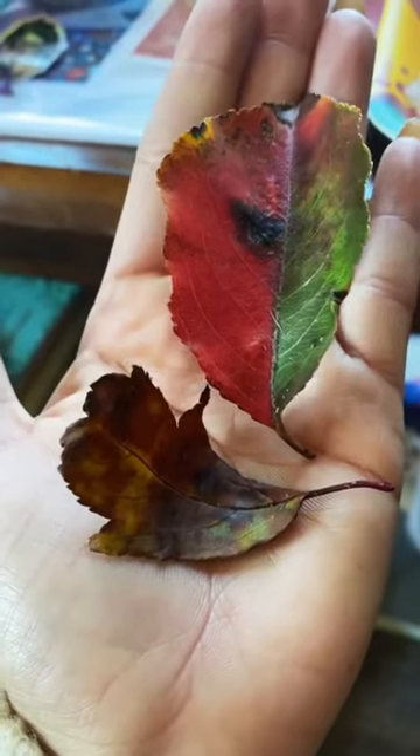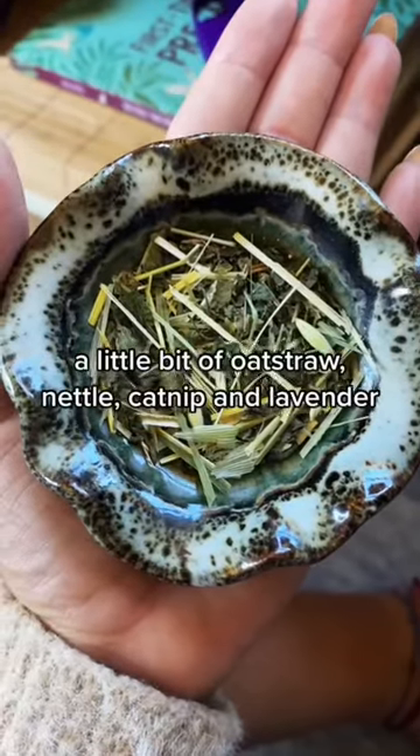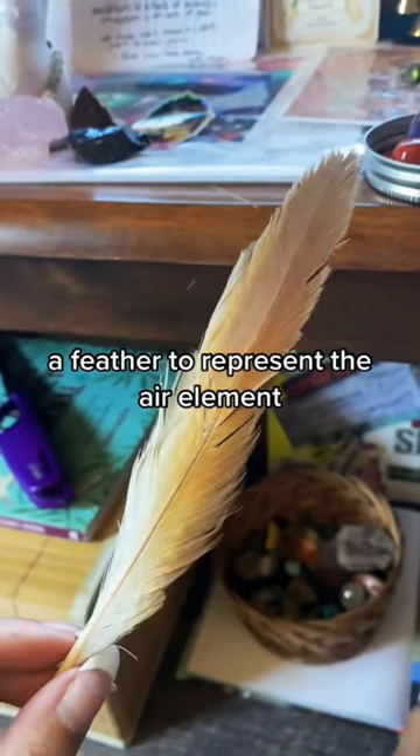Some fall leaves I found on my walk outside, a little bit of oat straw, nettle, catnip, and lavender, and a feather to represent the air element.